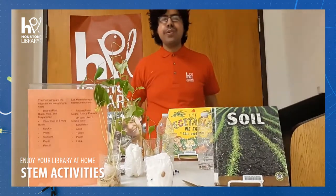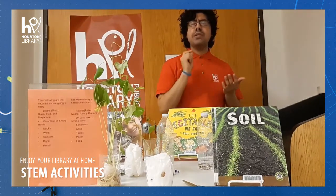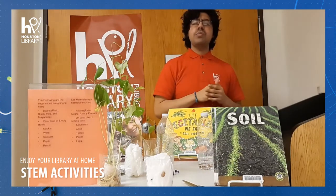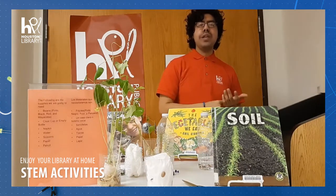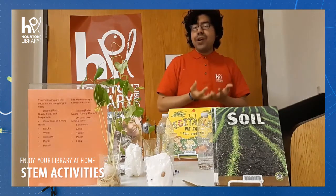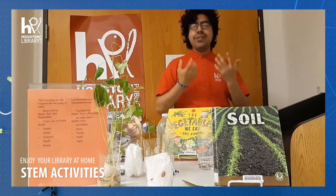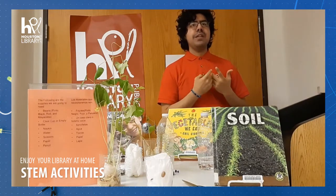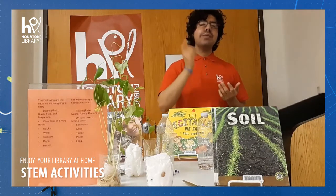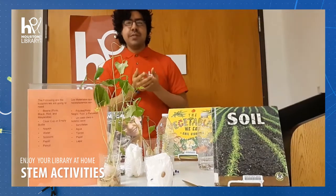Now our scientists grab your paper. Ahora nuestros científicos agarran su papel. On a paper, you're going to write your guess: which bean is going to germinate first? Write down which one you think it is. And another question: which bean is going to be the tallest after one week, in two weeks? You'll be surprised — is your guess the right one or not? ¿Está bien o está mal mi adivinanza? ¿Cuál frijol va a germinar primero y cuál frijol va a crecer más grande en una semana y dos semanas? Van a ver el proceso de la planta — you're going to see how the plant grows.